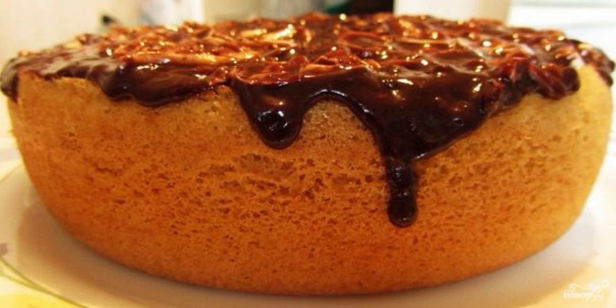I will tell you how to cook a sponge cake on boiling water in a slow cooker at home. Once I wanted to make a cake, because there was a jar of boiled condensed milk, but there was no milk. That's how the recipe turned out.